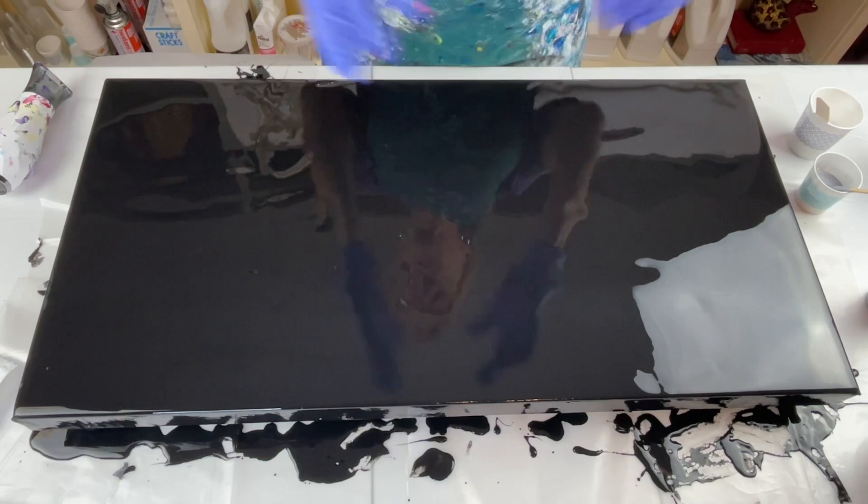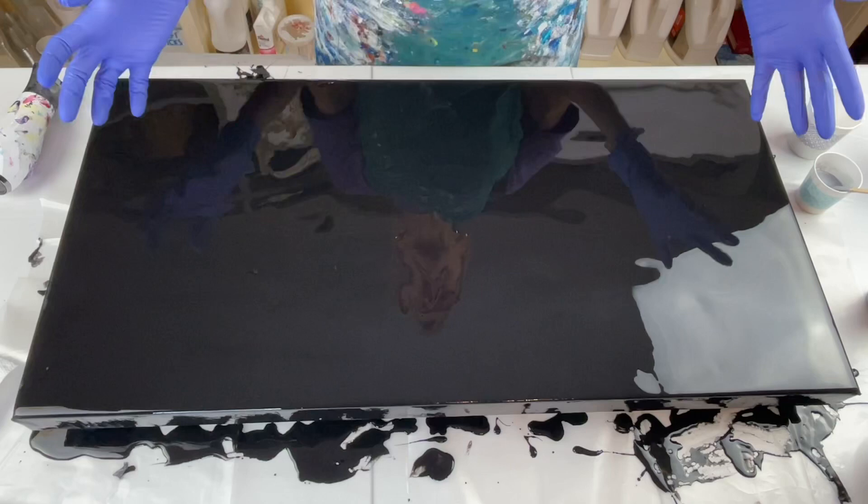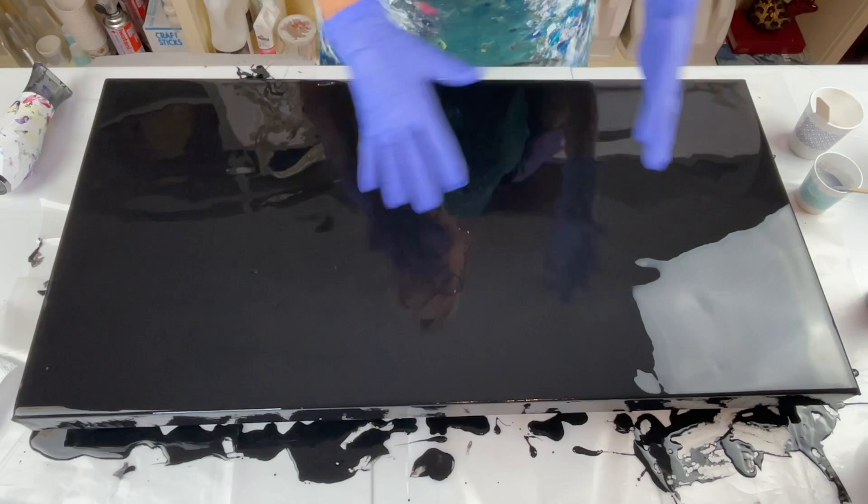Hello, everyone. Thank you for joining me today for another video. I haven't painted in several days — I have been reorganizing my studio. I rearranged it, so that took me a little while, as you can imagine. But anyway, I'm back to painting in a much more organized environment. I hope everybody's having a great week, and thank you again for joining me.